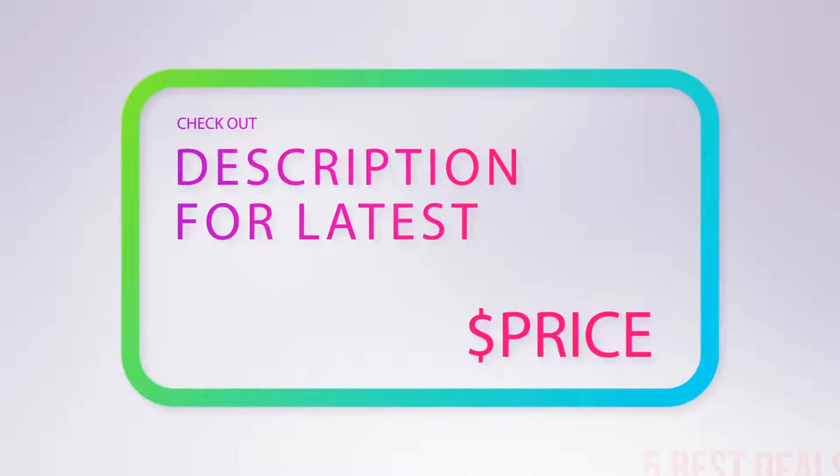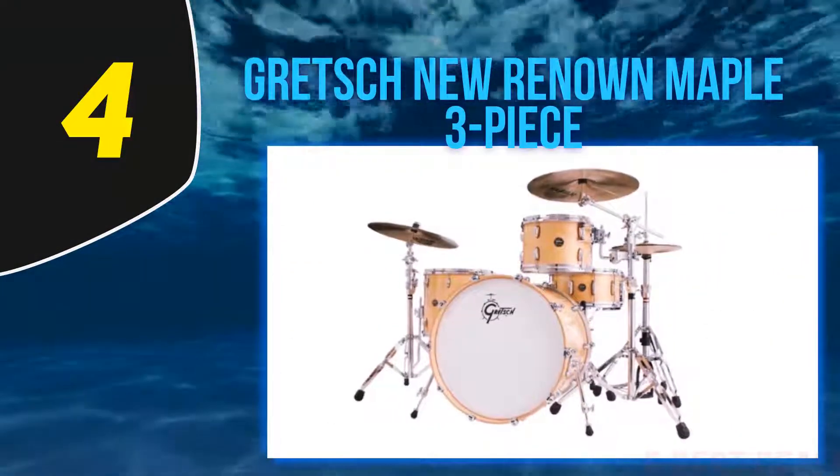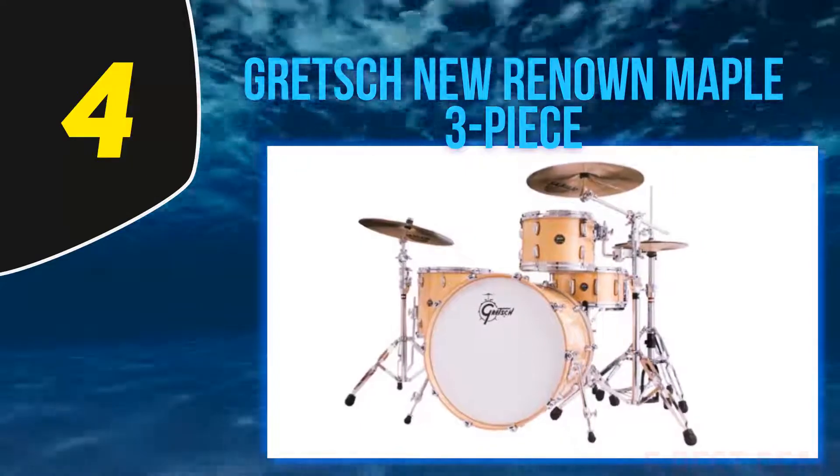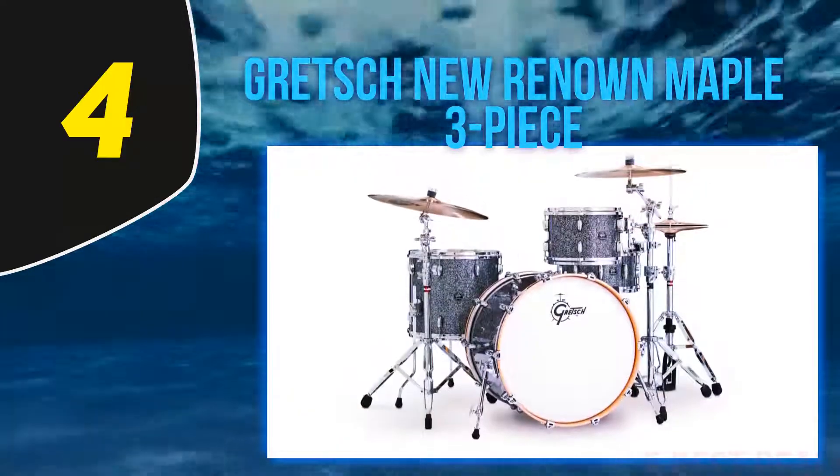At number four: Gretsch New Renown Maple three-piece. This is really one for the purists.